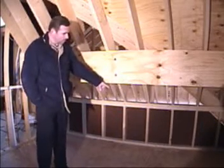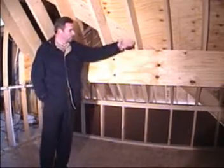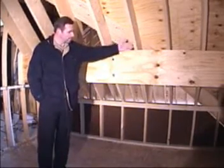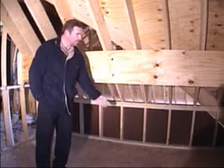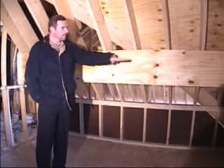Here I'm just showing you how we use some of the dead space in houses. Normally this would come down to here with the rafters and then the wall would just drop straight down there, and that's where you would put your shelf and rod for your clothes hangers.